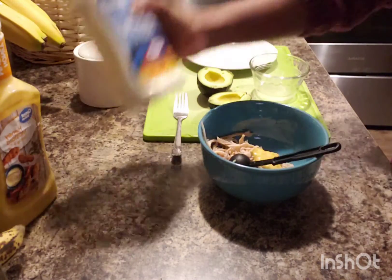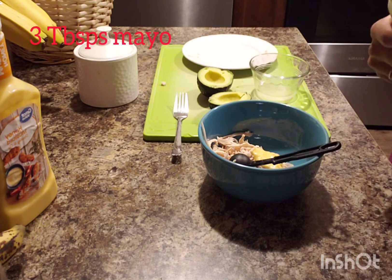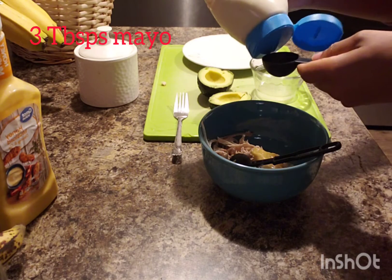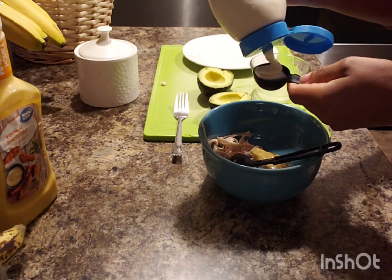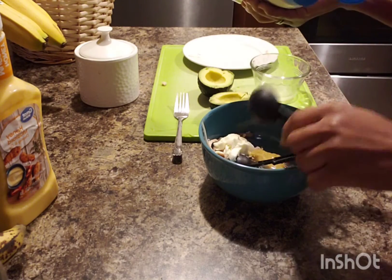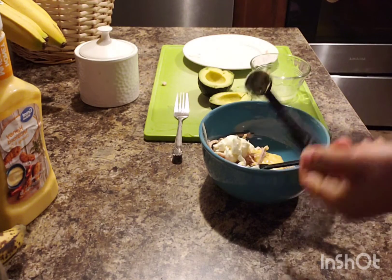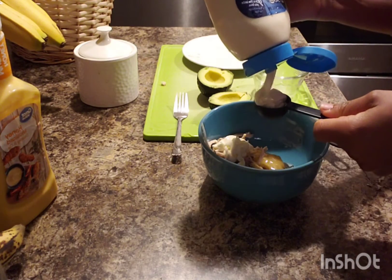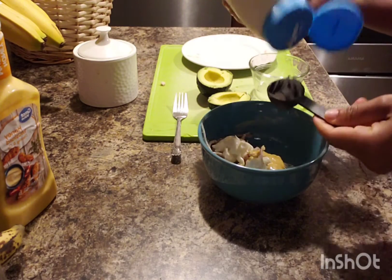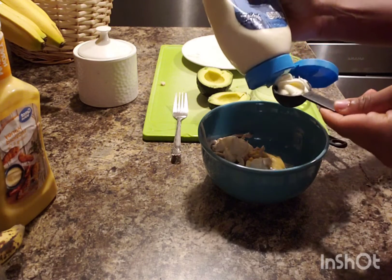Then I'll add three tablespoons of mayo. That's one, two, and three.